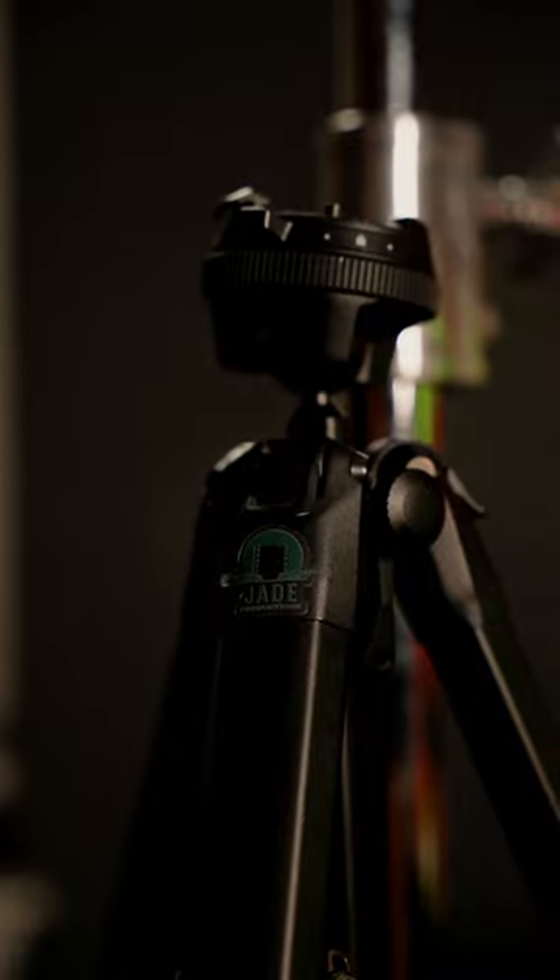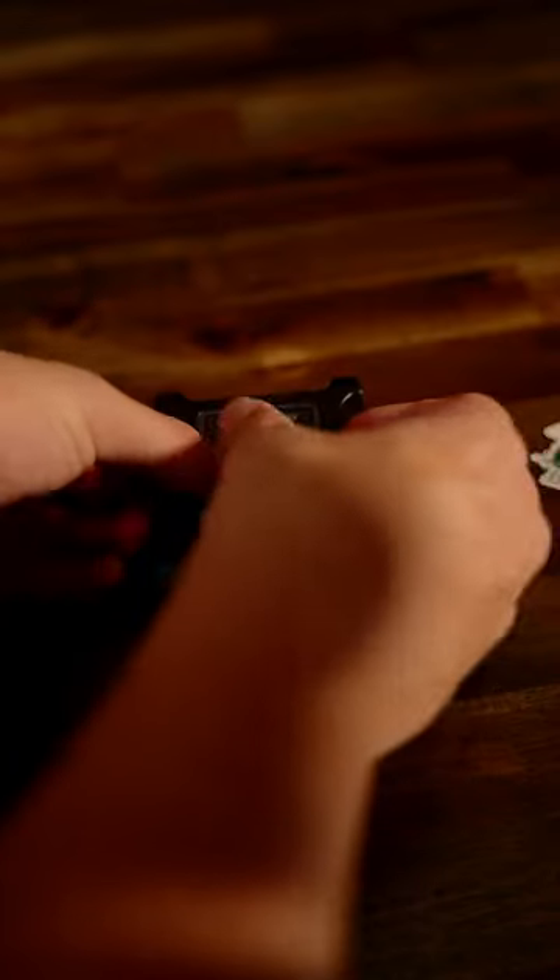Here they all are. Now I went with the smallest size possible — a one by one — so I could put it on all my gear. Right now I have it on my c-stands and my tripods, but you can really put this on anything.